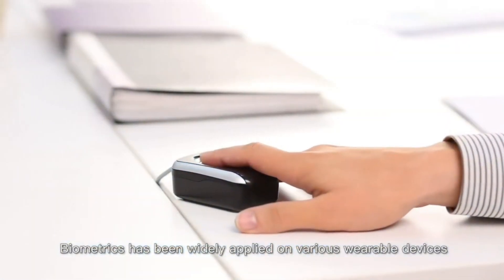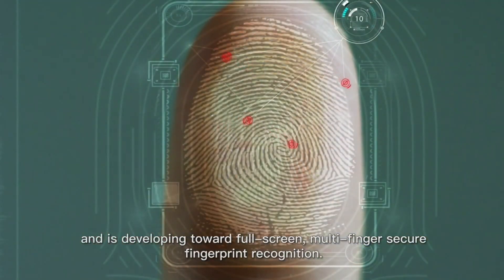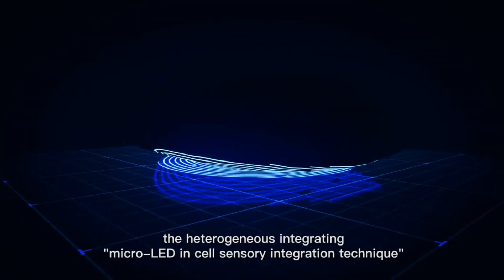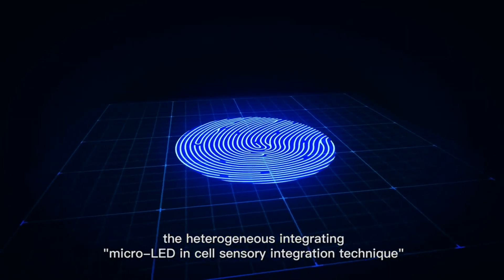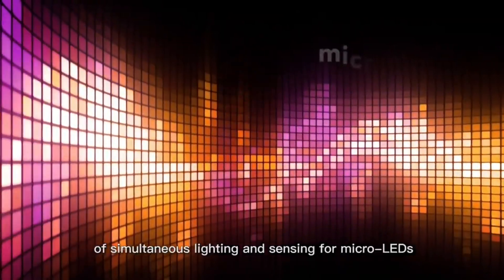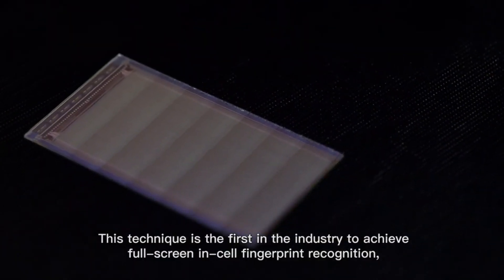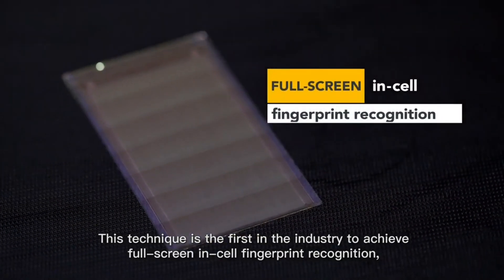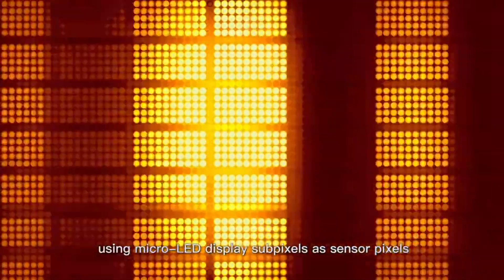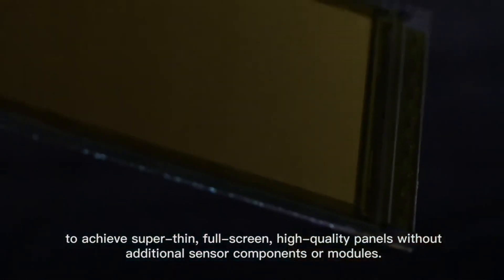Biometrics has been widely applied on various wearable devices and is developing toward full-screen multi-finger secure fingerprint recognition. The heterogeneous integrating micro-LED in-cell sensory integration technique integrates the characteristic of simultaneous lighting and sensing for micro-LEDs, combining display and fingerprint recognition functions. This technique is the first in the industry to achieve full-screen in-cell fingerprint recognition using micro-LED display sub-pixels as sensor pixels, achieving super-thin, full-screen, high-quality panels without additional sensor components or modules.